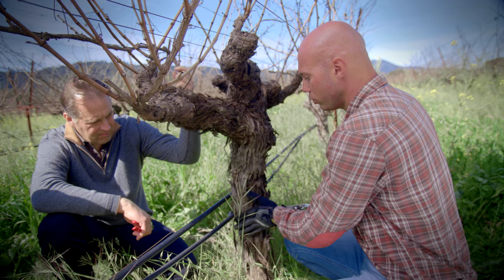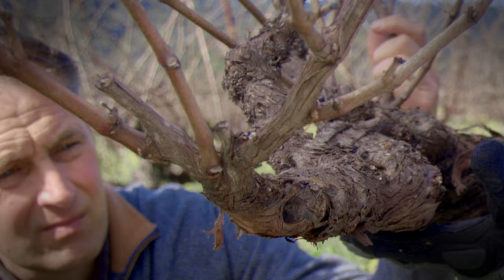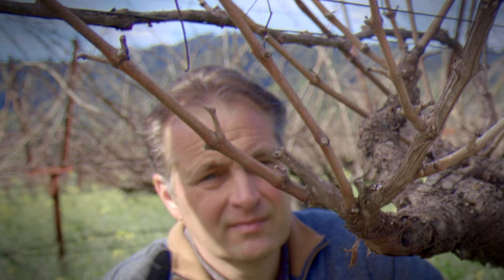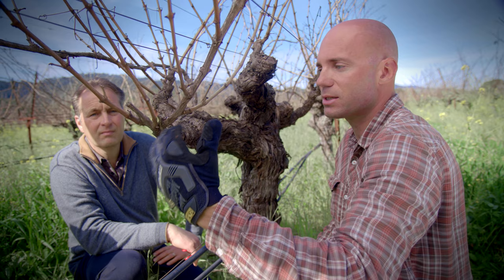From the ground we go up, we go on the side of the vine, and we reach the position where we are going to keep the cane for the next year's production. As you can see, this is an uninterrupted highway for the sap to go from the ground to the productive cane. We are going to prune this one by selecting this beautiful cane as the cane for production, and this one will become the spur of the next year, which will allow us to grow the vine into space and build that beautiful living structure.